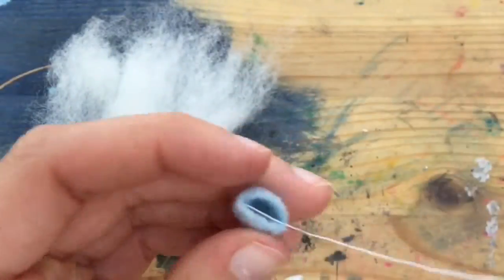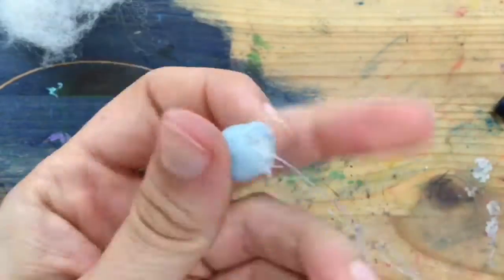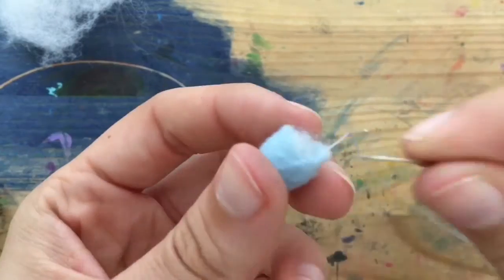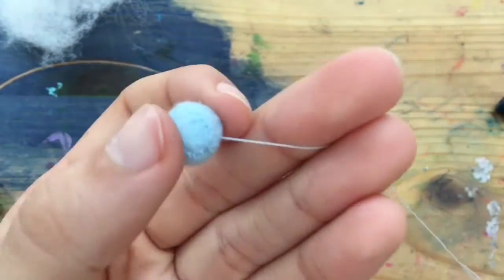Take some pillow stuffing — which I forgot to include in the supply list — and generously stuff your little ravioli. Once it's gotten to the point where the fluff is spilling out, carefully sew up the rest of the body, tying off the thread at the top, then sticking the needle through to the other side where you can cut it off with your scissors so there's no extra strand poking through the top.